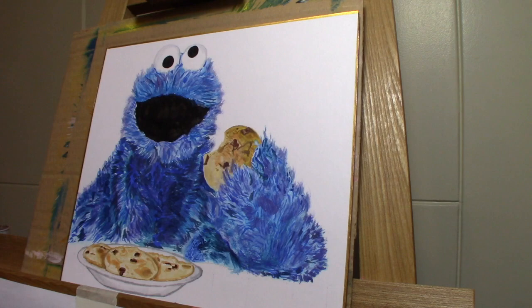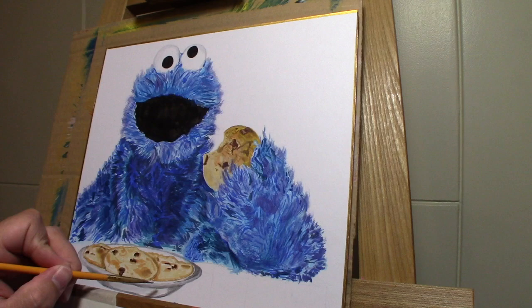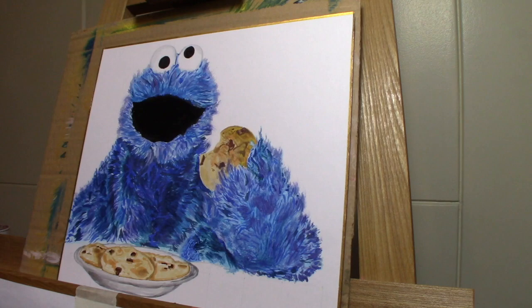I just mix as I go along. Whenever I need a color I'll start off with the blue and then use the white to mix in, making purple with a little bit of red. Then I darken them out some more with some black acrylic paint.